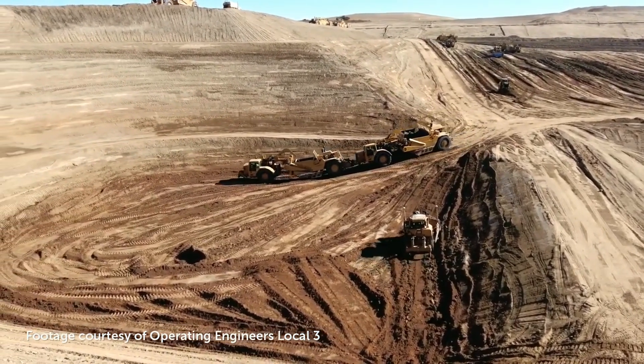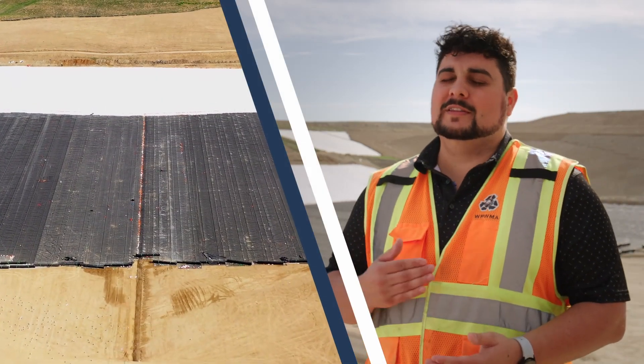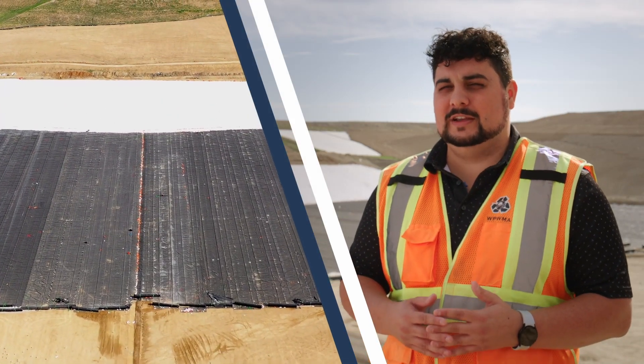The second phase is the lining of the module, which you see behind me. That happens in the second year and takes approximately six months to complete.